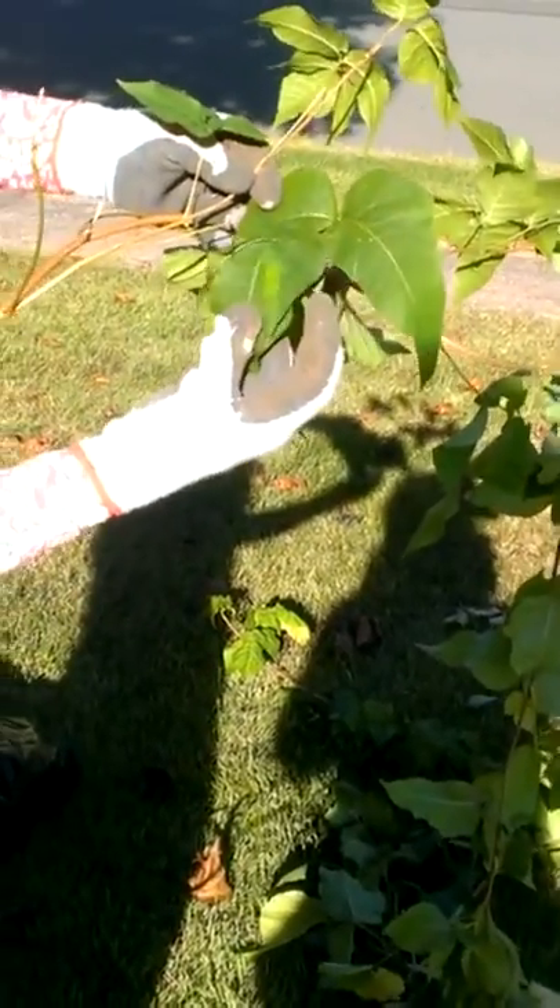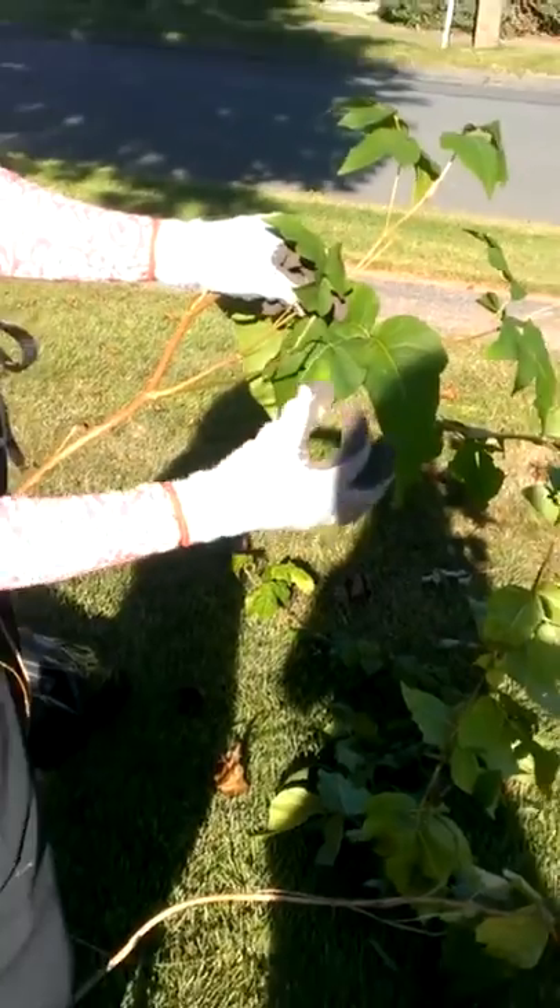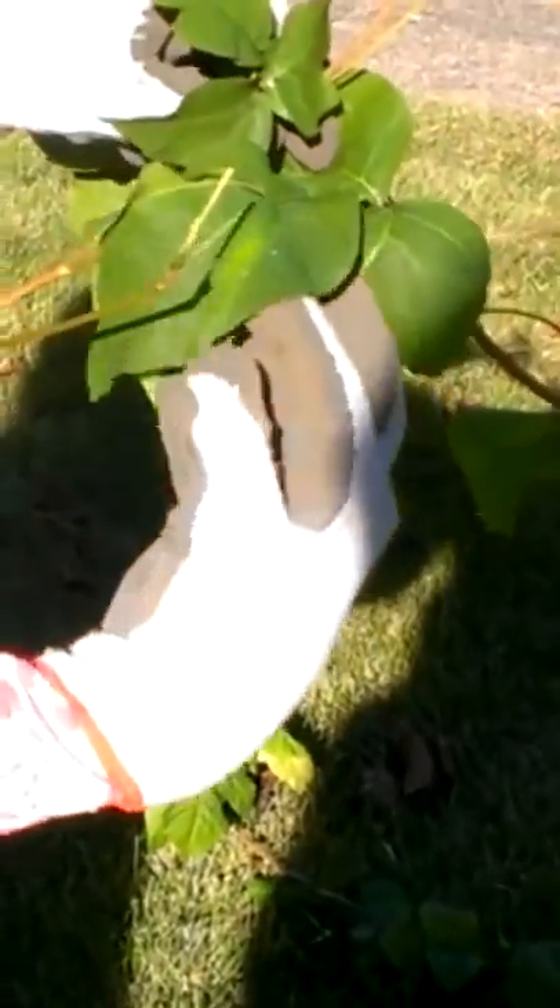And here's another bizarre one. I've never seen anything like that. The two side leaves are like a handkerchief over somebody's head.